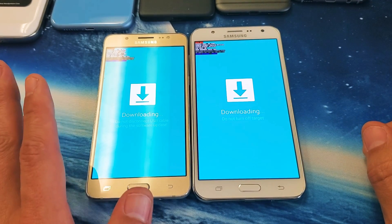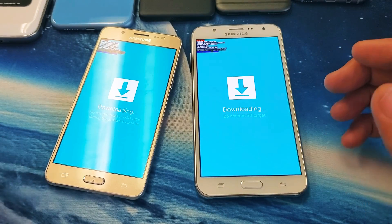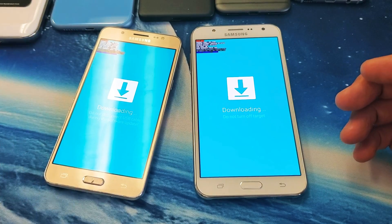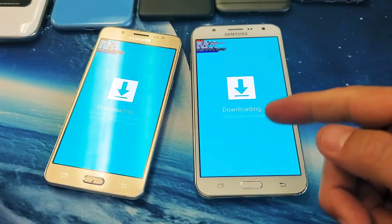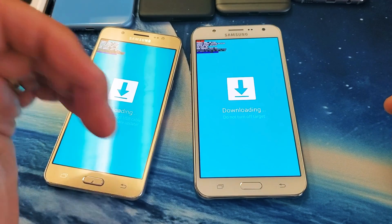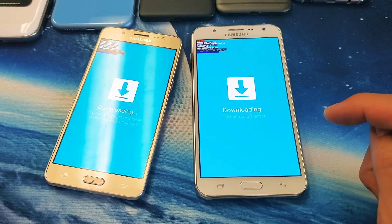It's very, very simple. What we need to do is a forced restart. Just to let you guys know how you got into this — you held, or your friend held, or your kids did it — you press the volume down, power button, and home button. You press and hold those three buttons until the blue screen pops up. You can cancel it if you press down and it'll reboot automatically. If you press up, then it's going to go to another blue screen that says downloading, do not turn off target.